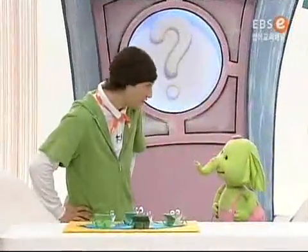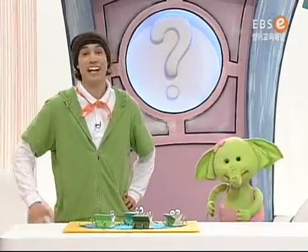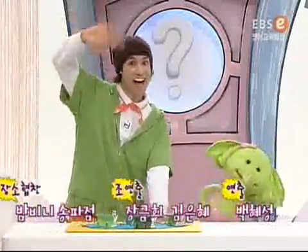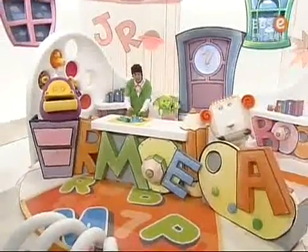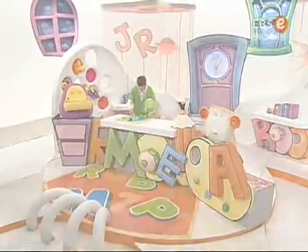So did you have a good time today? Yeah! Great! What about you, friends — did you have a good time today? Yeah! Terrific! Remember, friends, have a great, super, wonderful day today. All right, see you next time. Bye!